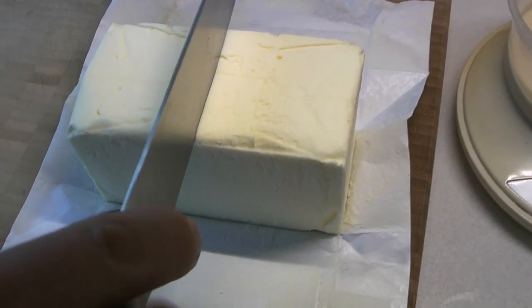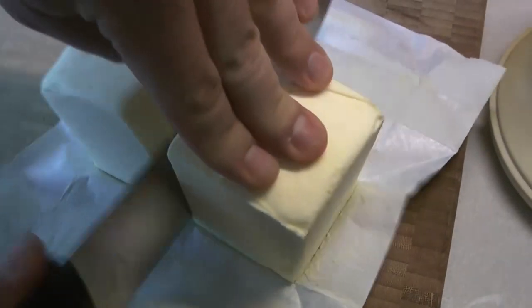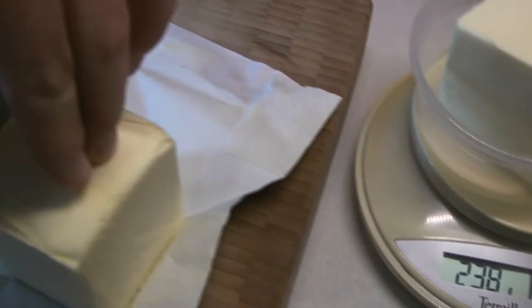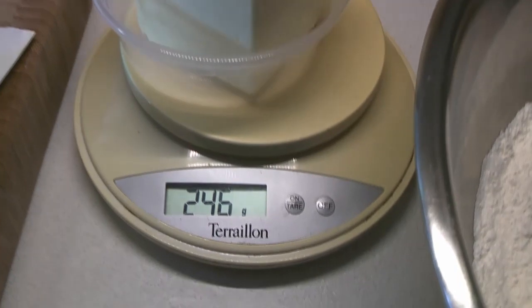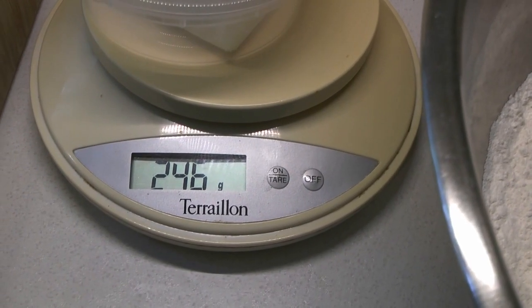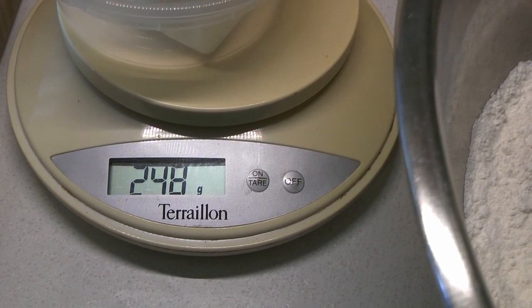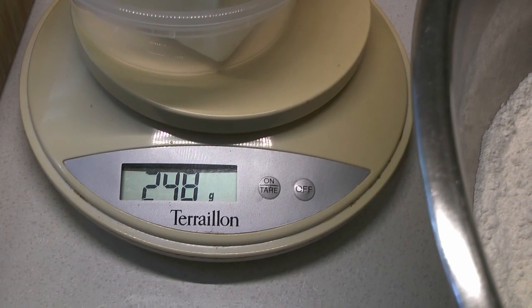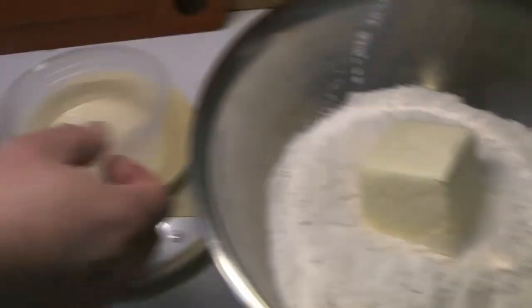Once those are well combined, we're going to measure out our fats. Here's the butter — we're just going to start with this. We're looking for 250 grams. We've got our handy kitchen scale here and we're trying to make this as accurate as we possibly can. You can just add little slivers of butter until you get up to the magic number. There we go — we are at 250. That's going to go into our bowl with the flour and the other dry ingredients.